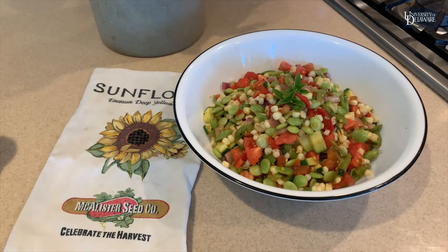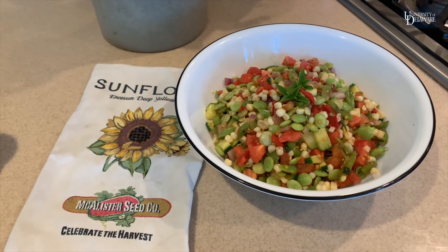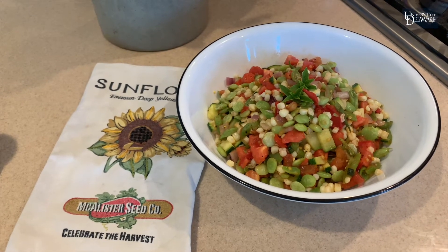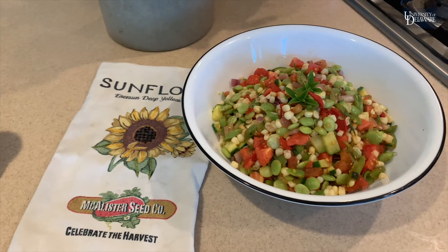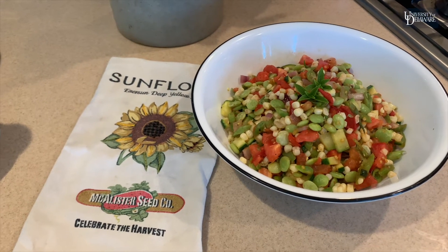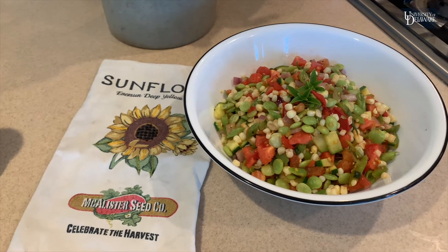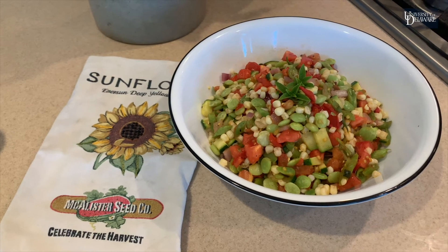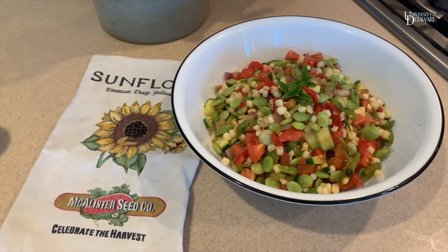And there you have it. Fresh succotash using all of the vegetables that are in season from the garden: tomatoes, zucchini, green beans, fresh corn and lima beans from the market. It's a delicious side dish to have with fish, chicken, or beef, or just on its own. It's packed with vitamins, minerals and fiber. A taste of Delaware is best.